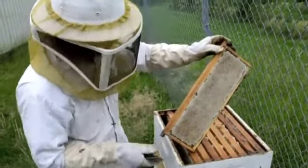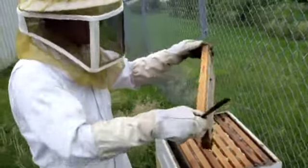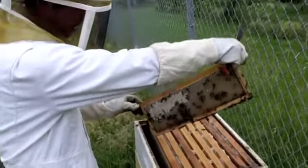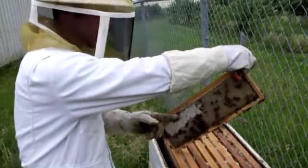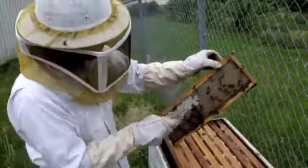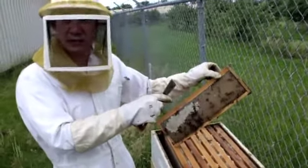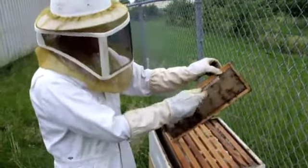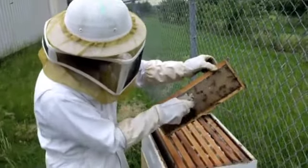If you look at this, this one is fully mature honey — they just capped it — and the other side they are still working on it. This capped side is matured at 18.1 percent moisture. The other side still has more than 18.1 percent of water in it, that's why they still need maturation in the honey.